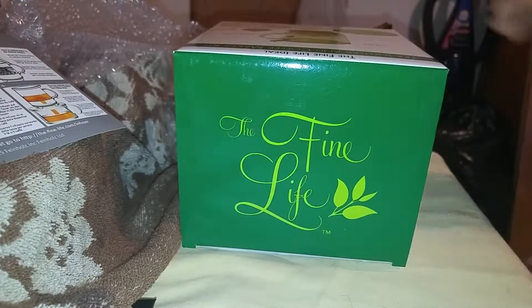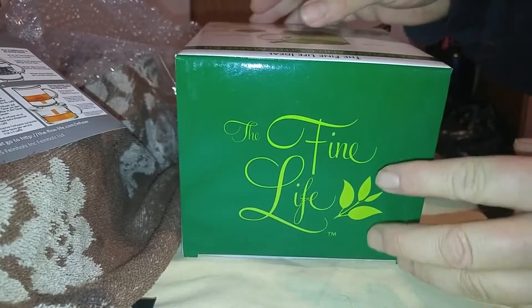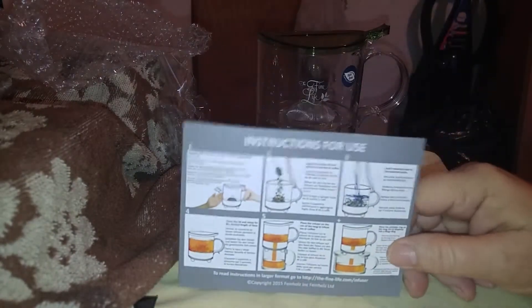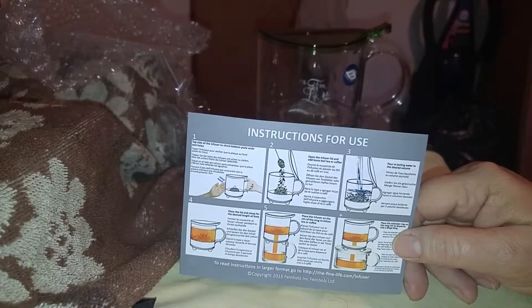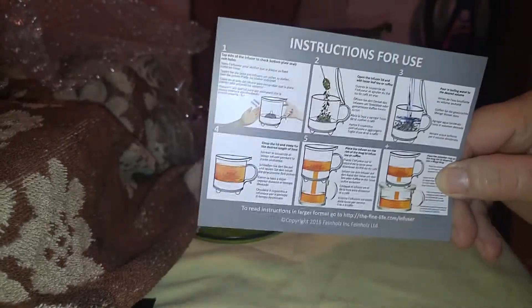Today I am going to do a video on The Fine Life tea infuser and coffee maker kit, and I am going to show you how it's done. It does come with instructions, which is really nice, but it always helps, even though most people know how to use these.